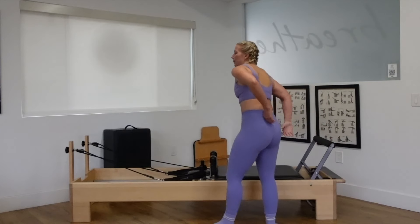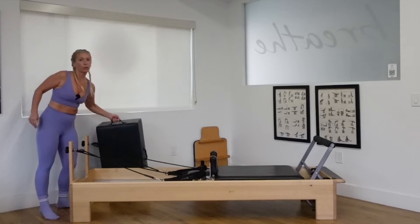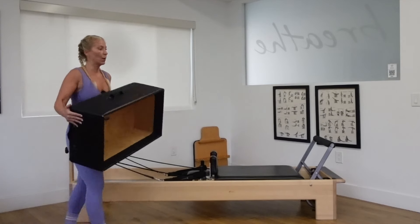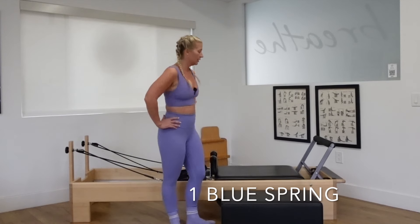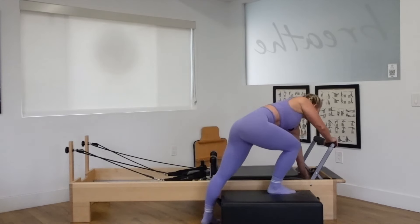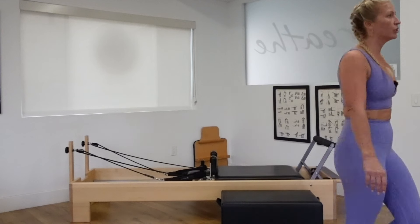Great job. Grab your long boxes. Place them on the floor, long ways, and parallel with the carriage. Adjust the weight — one blue spring goes on the reformer. If you have hand weights, grab them. They're optional.